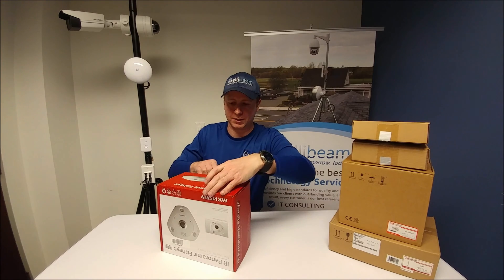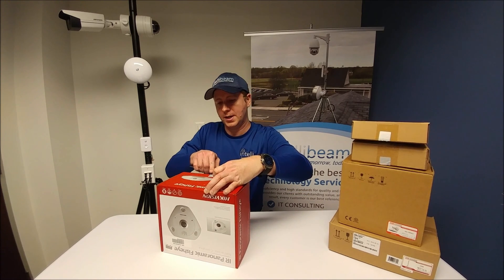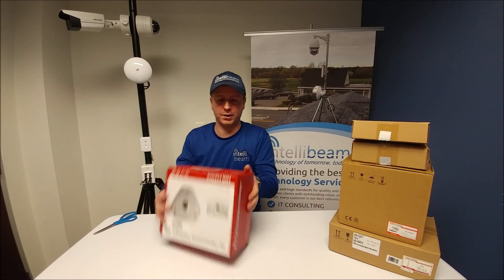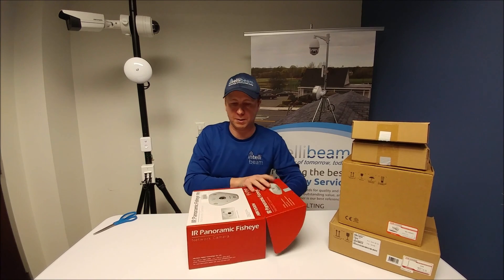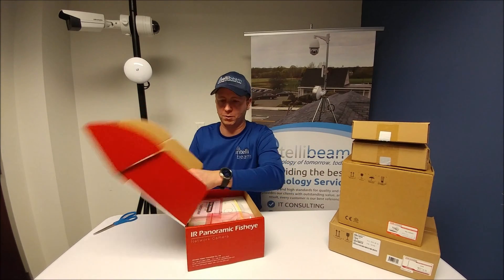This particular one you're going to have to step up from a different NVR than maybe you've been using before, because it's 12 megapixels and the cheaper NVRs that people are used to will not be supported on those. So just keep that in mind when you get the 12. The 6s are fine on the typical ones you've used before.